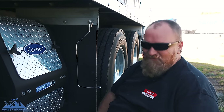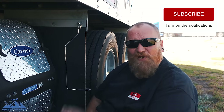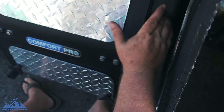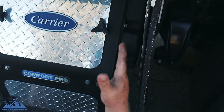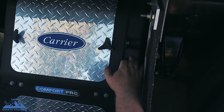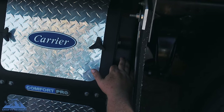A fellow expediter shared something about the Comfort Pro that I didn't quite know about, but it makes absolute sense. I had always wondered about these Comfort Pros — sometimes you see one with this cover on the side and I always wondered if that was part of the fan. Well, what this is is a winter protective cover. It's summertime right now and we do not need a winter protective cover.